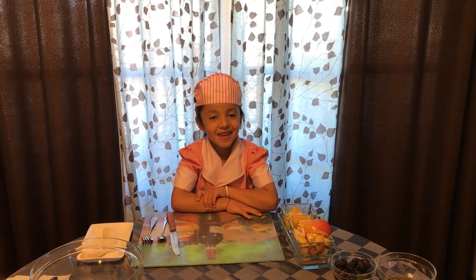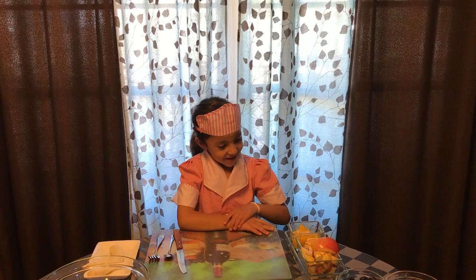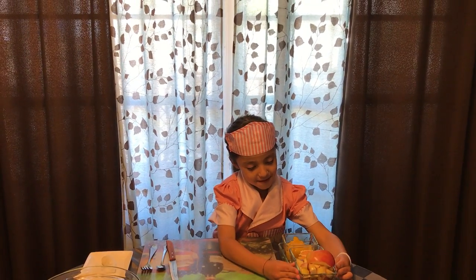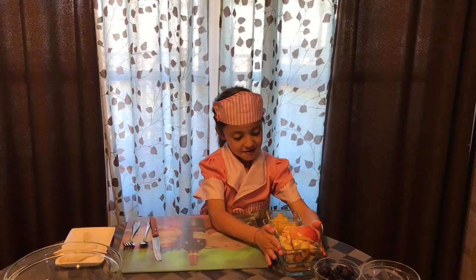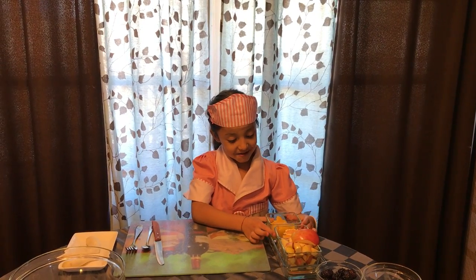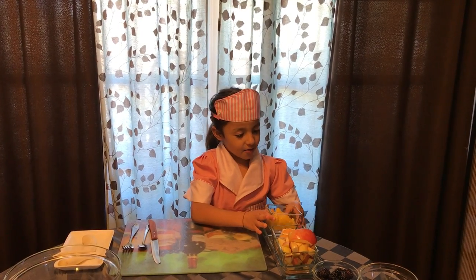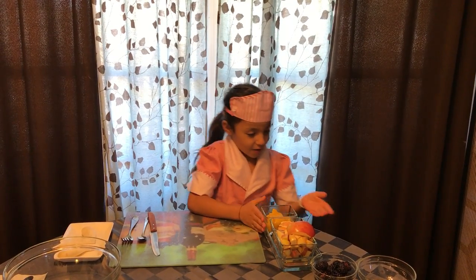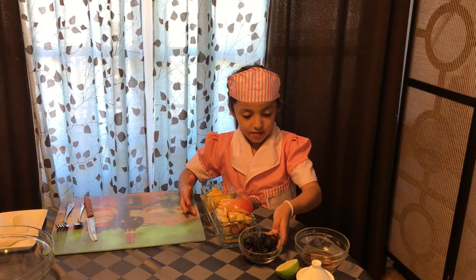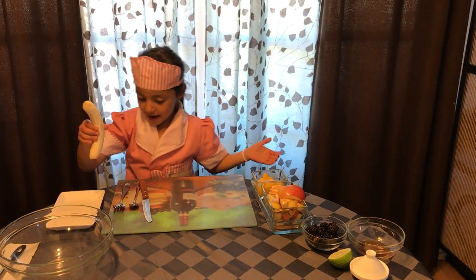Hi, welcome to the Fresh Be Kidding with Chaya. So we have apples, we have apples, oranges, and because this was really juicy it came out like this. And we have mango, and we have some blackberries and some lemon in here, and some honey and some banana.